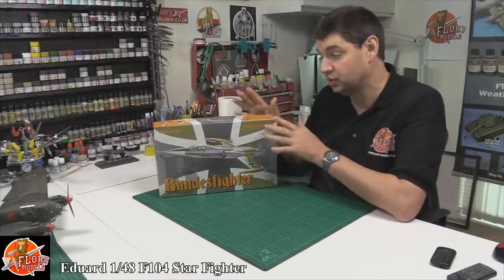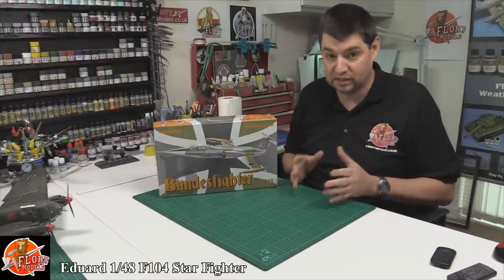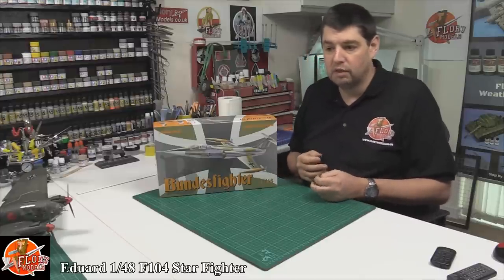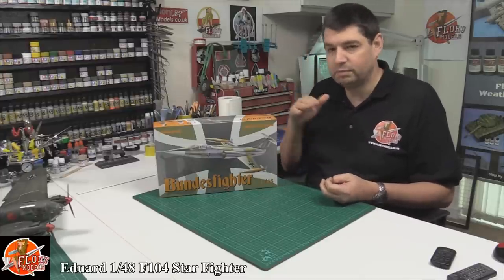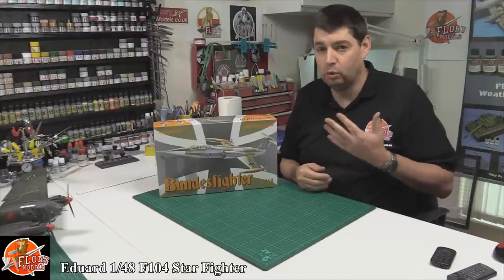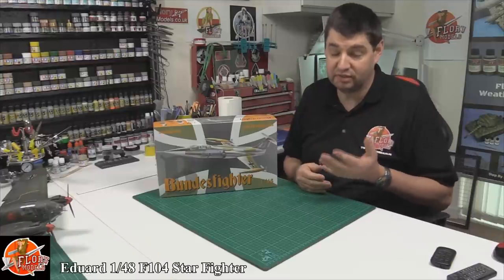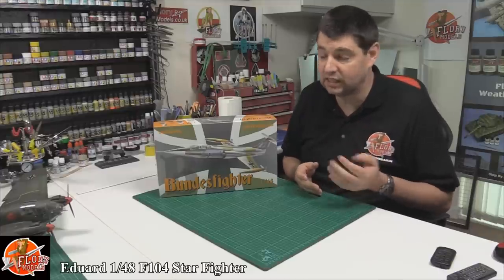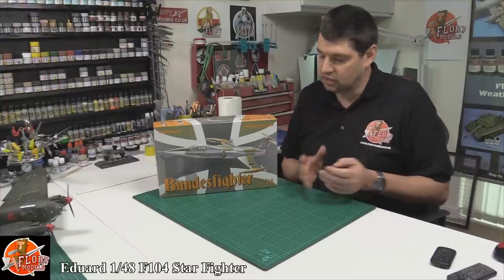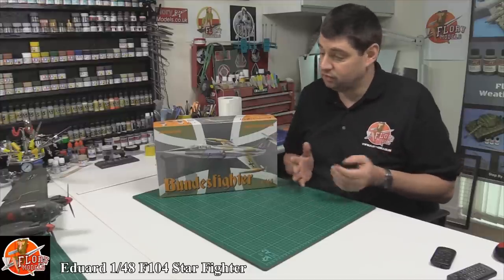Obviously this is in the German markings. Eduard tend to do these reboxes and some of them I'm not a massive fan of. You tend to find they've always used not the best kit — it's always been the slightly lower quality. For instance, a bit like the F-15, I hold in very high esteem the Hasegawa F-15C and the Revell 1/48th F-15E Strike Eagle, but they went along the Academy route with that one. Some of their other boxings have just not been the best kit.